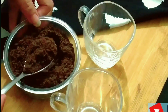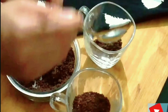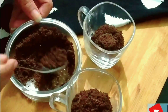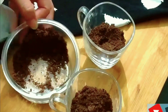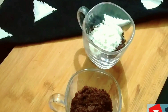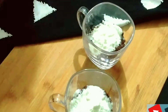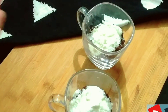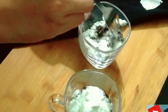We will take this powder in a cup. These are microwave-safe mugs. I added 2 to 3 chips in each mug. Now we will add powdered sugar. The biscuit is already sweet, but we will add a little powdered sugar. I have also added a pinch of baking soda.